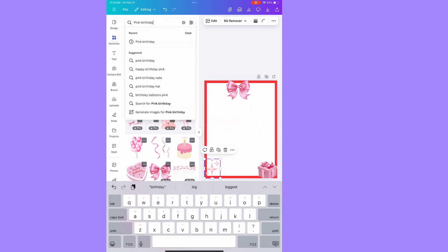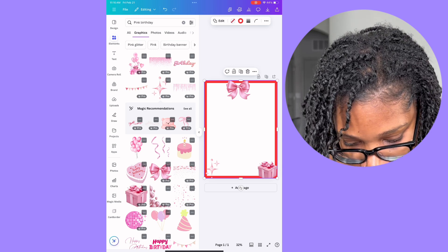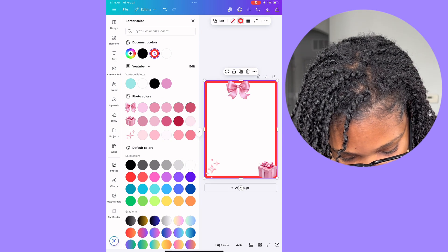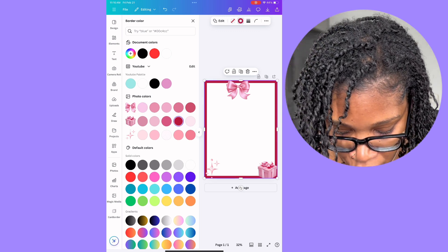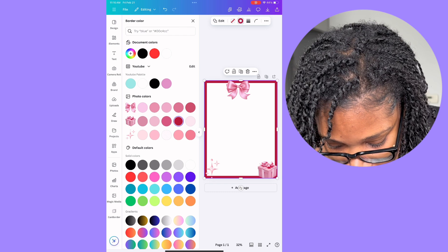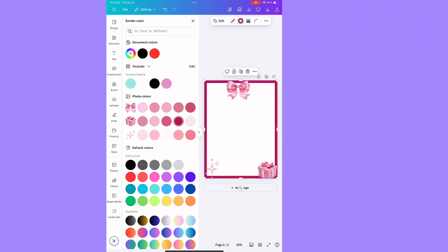Now since I have a few things on here, I'm going to match my border to the colors. I'll click on my border, and where the red dot is — that's showing the color of the border. Then I choose the color I want: light pink or dark pink. When you add an element to your template, Canva pulls up all the colors that are on the template at that time, so you can match your border to them.